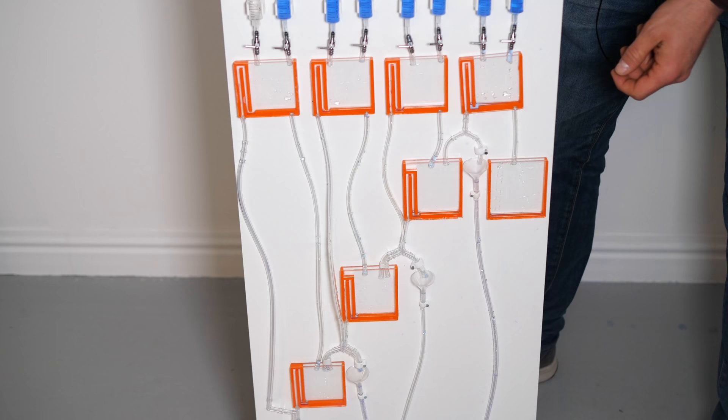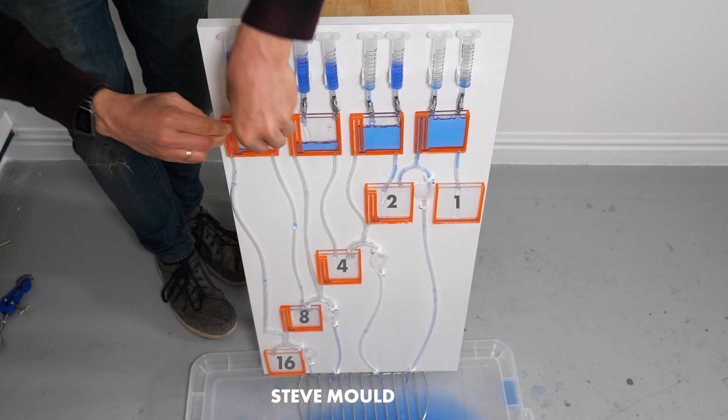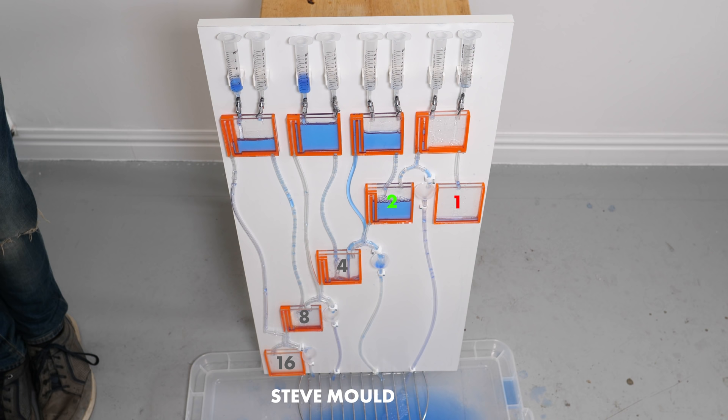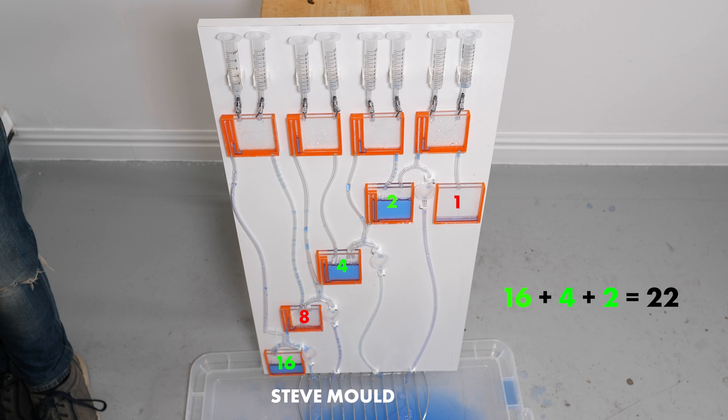Should we do one more calculation — maybe slightly higher numbers so we get down to that final bucket? What about 7 plus 15? Here we go. Units are in. Units are overflowing. We've got an AND. The twos have overflowed, we've got an AND. The waste seems to be working. Now we just need one more AND... there it goes. Yay! You've done it — 7 plus 15 equals 22.